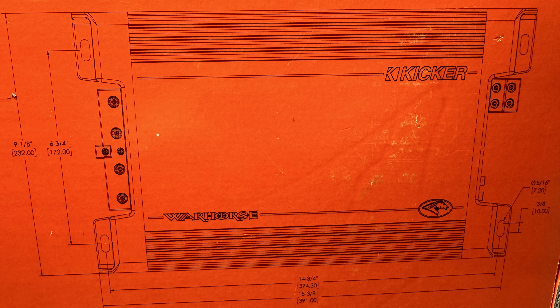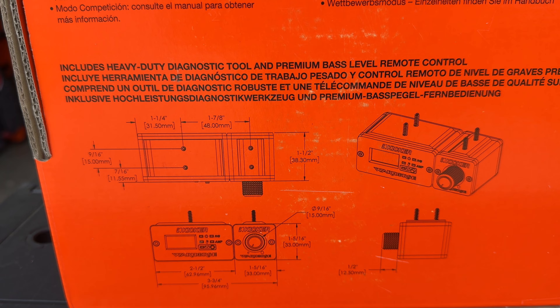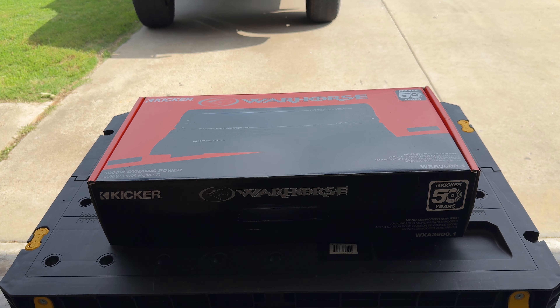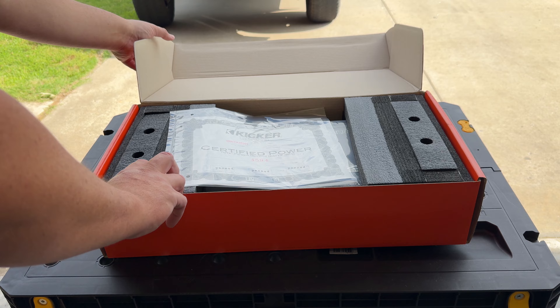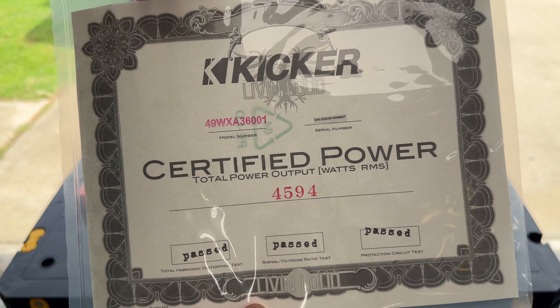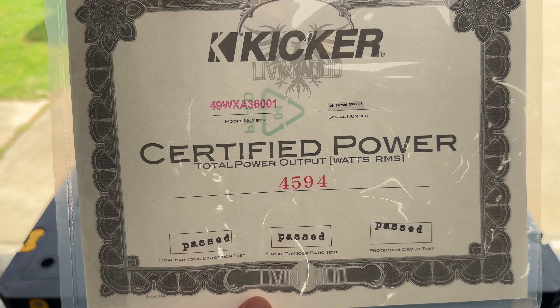In any unboxing you've got to go around the box and see what information it tells you. You do have a lot of information on the box — the most important thing is the power rating: 1400 watts at 4 ohms, 2500 at 2 ohms, and 3600 at 1 ohm mono. Then you have a dynamic power rating of 5000 watts. You also have your dimensions: basically nine and one-eighth inches wide, about 15 and three-eighths inches long with the feet, and about two inches high.